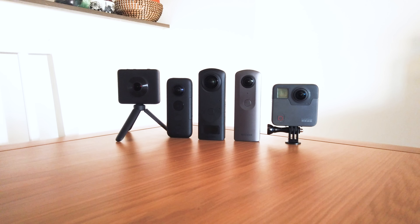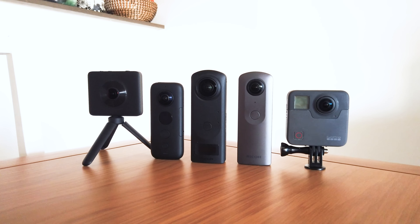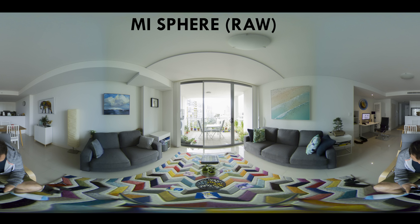I did a comparison between the Theta Z1, Theta V, GoPro Fusion, Xiaomi Mi Sphere, and Insta360 One X — the four most requested cameras to compare it against. I chose a difficult mixed-lighting scene: a dark interior with an extremely bright exterior with views of Sydney City. With each camera I did the best I possibly could, using RAW with some and HDR with others. I was looking for the most even exposure inside and out — no blown-out highlights, no overly dark shadows, and consistent colors.